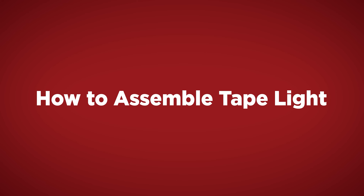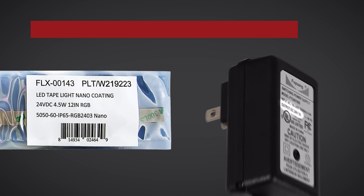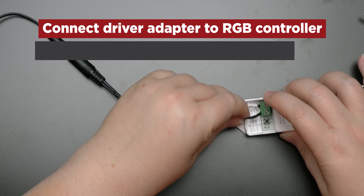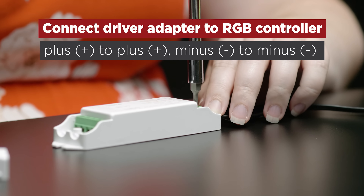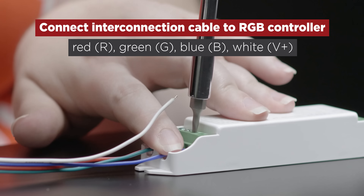To begin your RGB LED Tape Light installation, you first need to plug the power supply into the driver adapter. Make sure that your power supply voltage is the same as the LED Tape Light being used for your project. Next, connect the driver adapter to the RGB controller. Connect the colored interconnection cable to the other end of the RGB controller, making sure to line up the colors.